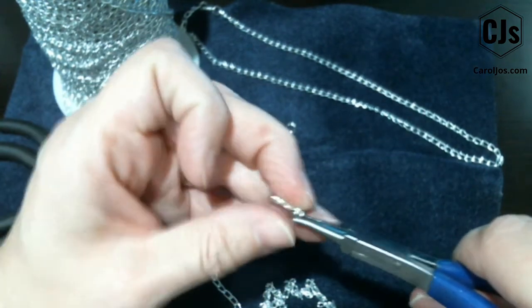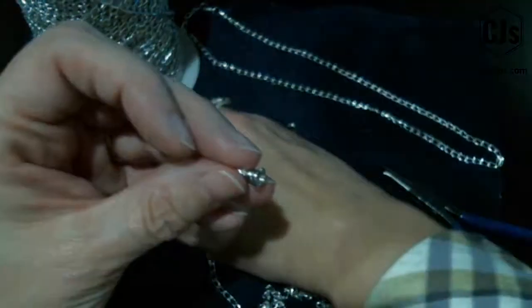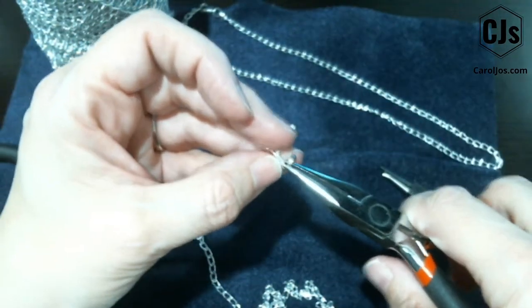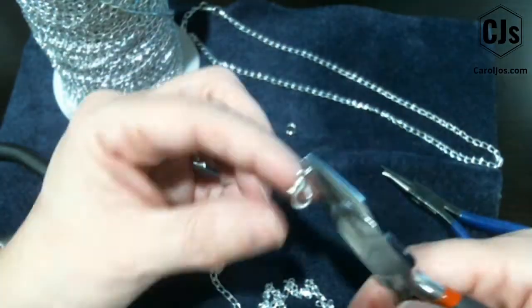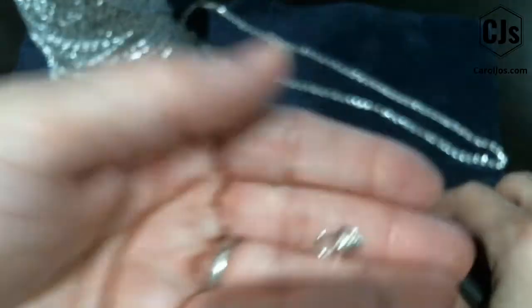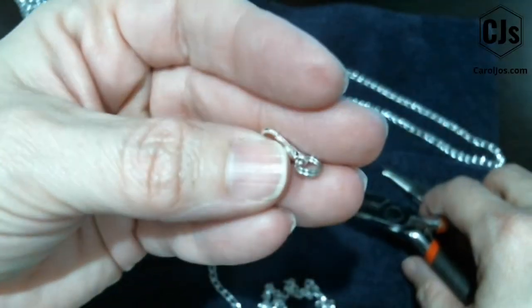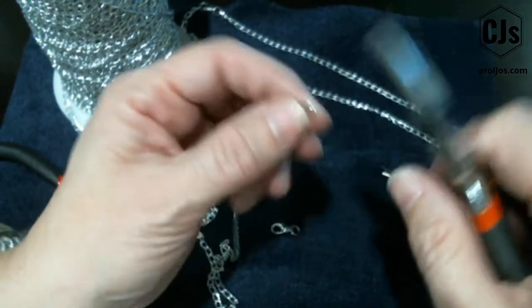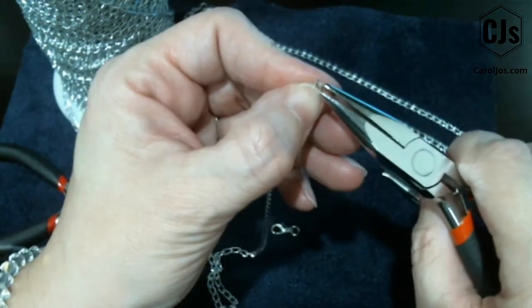It isn't always the easiest when you're trying to do it on camera. Then I grab my flat-nose tool and just spin it around to make it easier to grab hold of, and you'll hear when it's all done — it just wiggles on there. So that's what you've made — very simple. Then you're going to take an end of your chain.